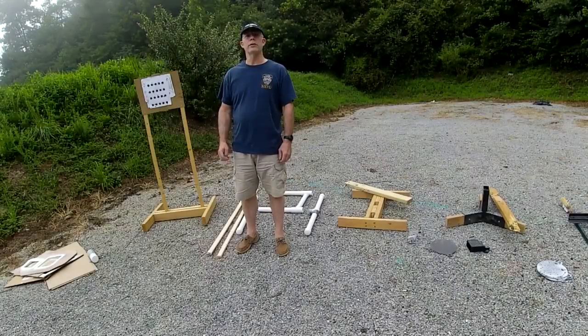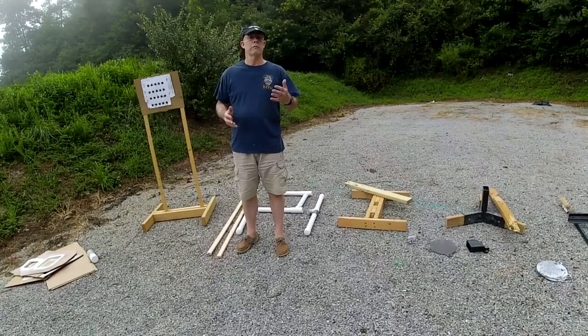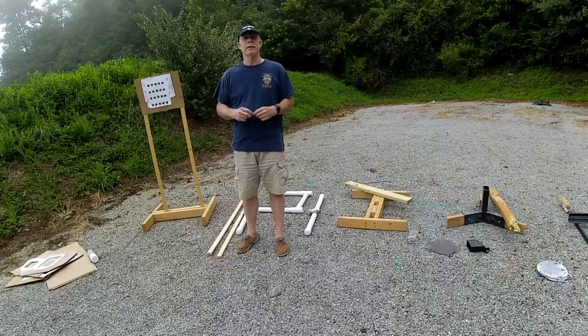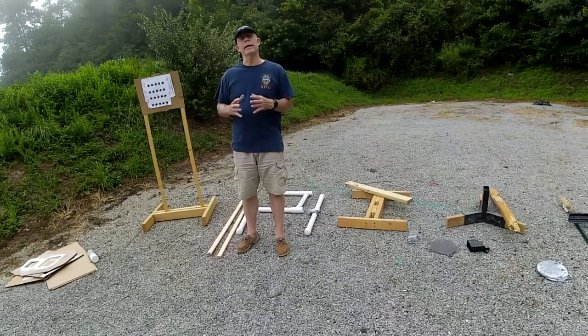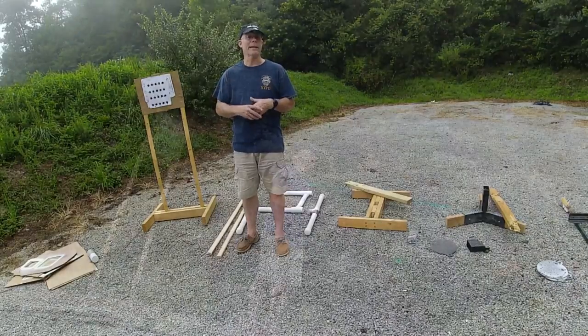Hello everyone. Today's video is about shooting targets — paper, wood, steel, AR500, plastic, PVC, and all the materials you can use to make a target stand, or spray paint as well.